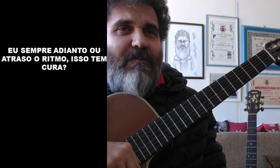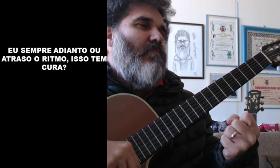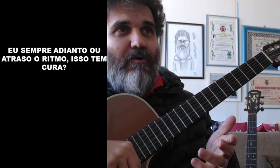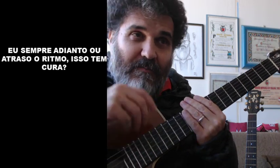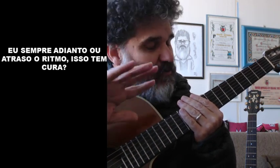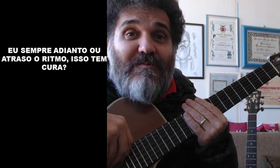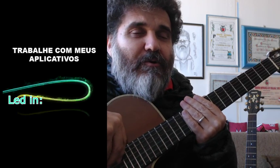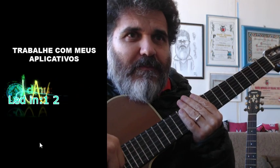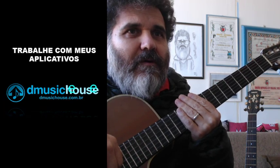Um aluno perguntou: 'Eu sempre adianto ou atraso o ritmo — isso tem cura?' Tem cura. Vai muito de você ouvir as músicas e balançar o corpo no ritmo da bateria. Mas tem aluno que não consegue isso de jeito nenhum — aí a saída é usar os aplicativos que eu disponibilizo nos meus cursos. Esse aplicativo mostra o tempo e a duração da nota.